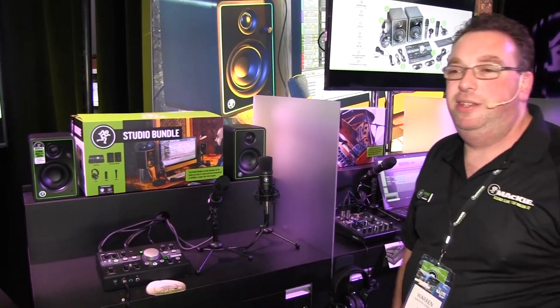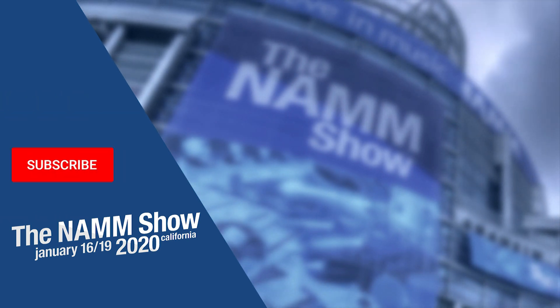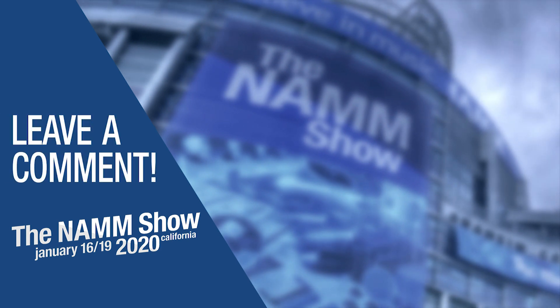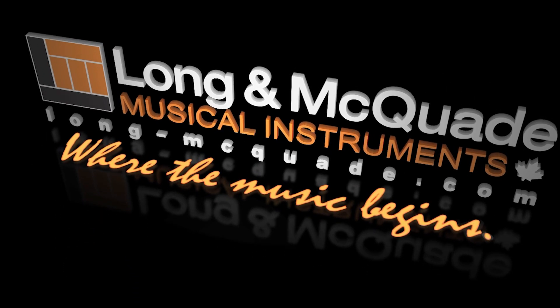I hope you see that we've got solutions for you to be as creative as you want, and to really get those ideas out of your head and start making great things. For Warren here at NAMM 2020, for Mackie and Long and McQuaid, thanks so much and we'll see you soon. To be notified of more videos from our trip to NAMM this year, subscribe to our channel and click the bell icon. Leave us a message or question down below in the comments, and check out our video playlist of all the latest and greatest products at NAMM. Long and McQuaid — where the music begins.